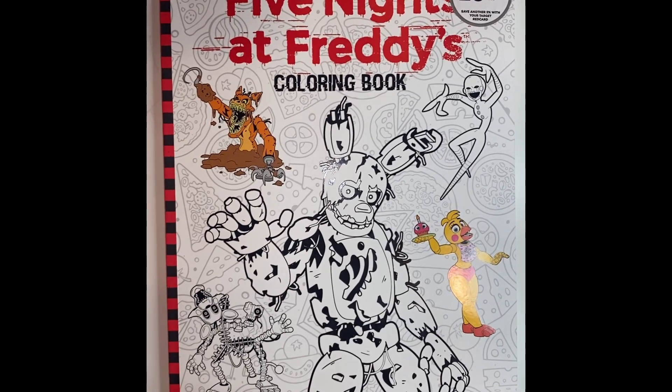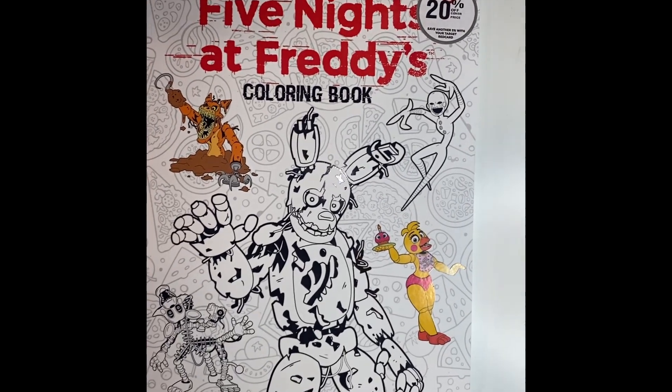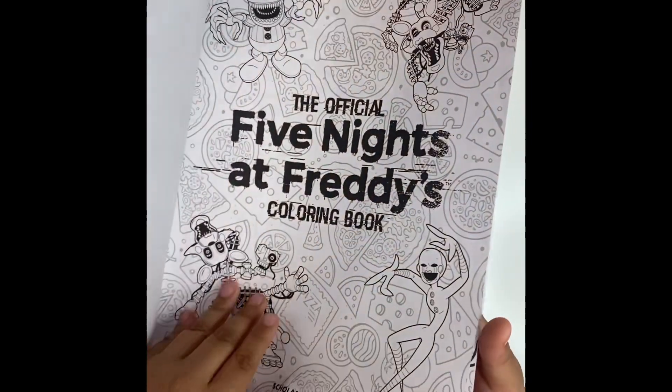Hi guys, welcome back to my channel! Don't forget to subscribe and hit the notification bell. Today I'll be drawing the colors of Five Nights at Freddy's. First up, we're starting with Freddy, because you already know he's the leader of all of our time.